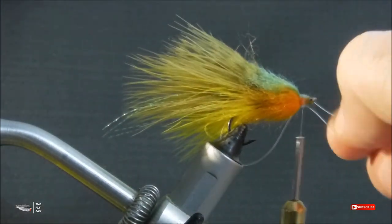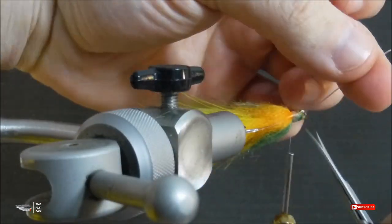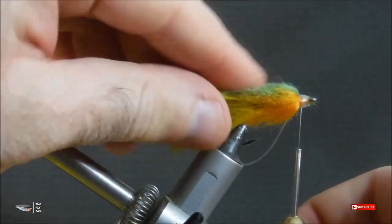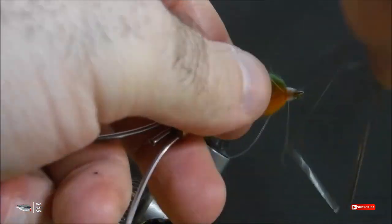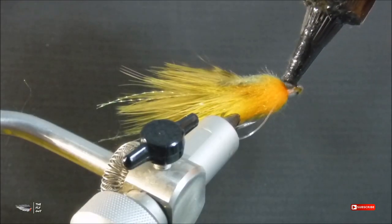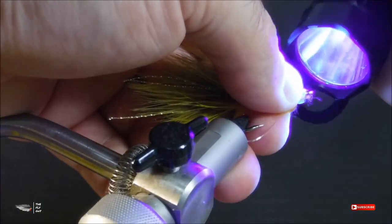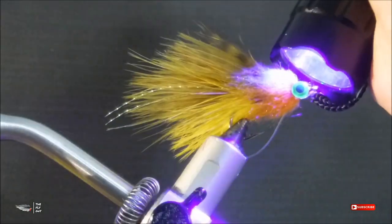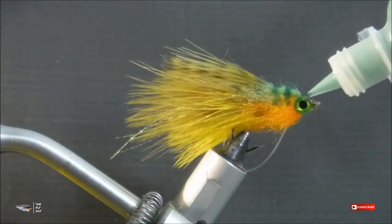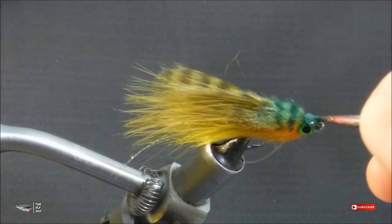The pattern I'm tying a weed guard on here is a marabou sunfish pattern — bass eat bluegill and sunfish, so a lot of times I'm throwing this fly in and around lily pads and weed lines alongside stumps and downed trees where bluegill congregate and bass follow. Regardless of how you finish the head of your fly, whether you use UV resin or fabric paint like I do, it will only reinforce and keep that weed guard from being damaged and pulled out.